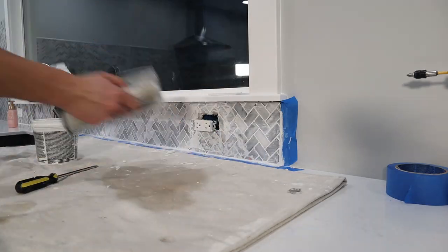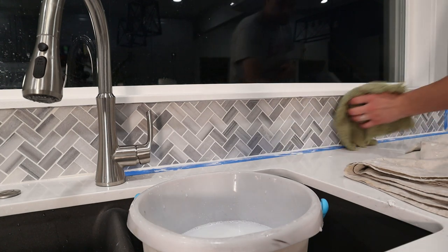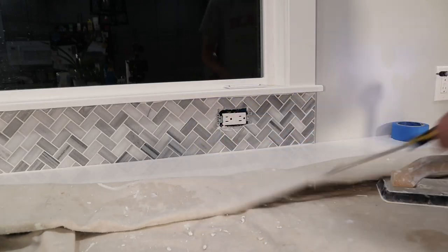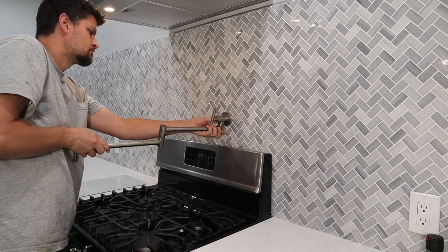After numerous sponge baths this project was finally done and in the books. I needed to button up a couple little things — outlet covers and of course the good old pot filler. We'll end with a couple still shots and call it good. Thanks for watching, guys, and we will see you next time.